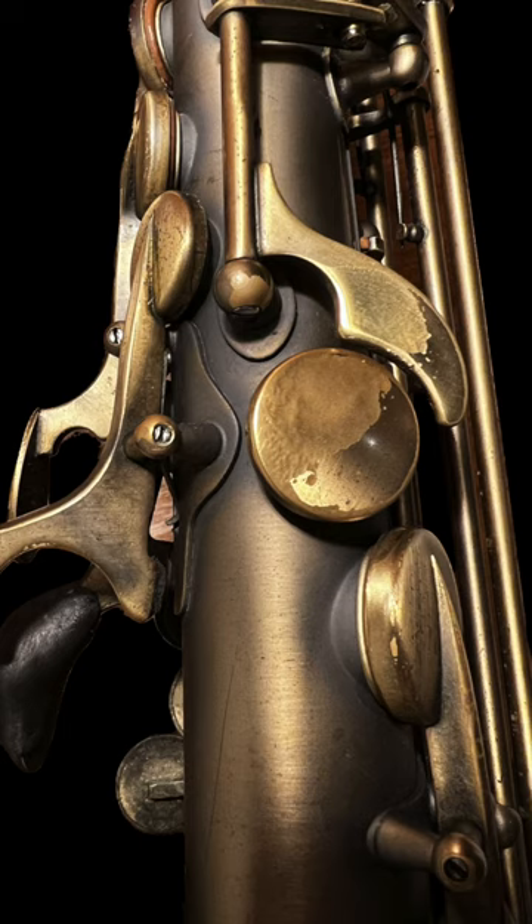If you look at my thumb rest and octave key, you can see where my thumb always is because of the lacquerware. So make sure your thumb is in the right spot and you're not moving it back and forth.